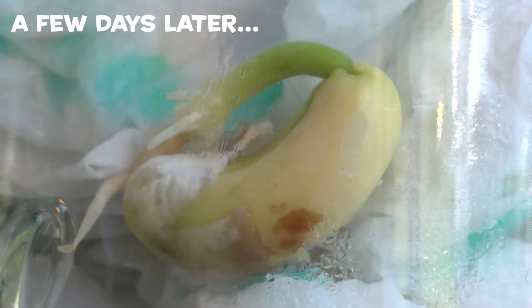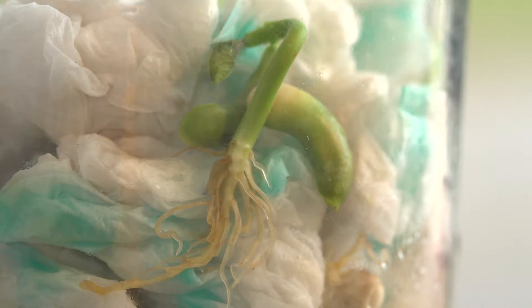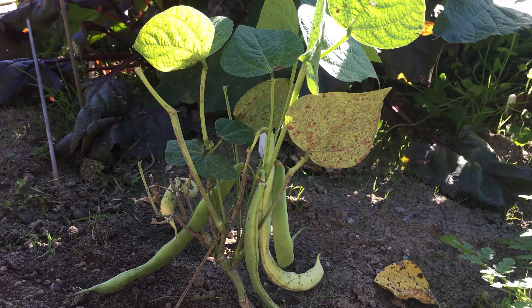What's this? Our seed has already started to sprout. After a few more days, the sprout has got even bigger. Time to relocate to the garden to grow some beans.